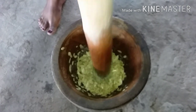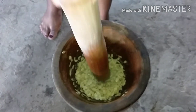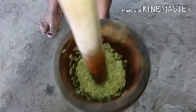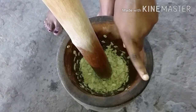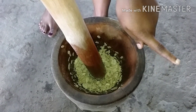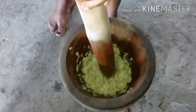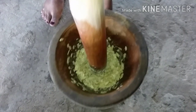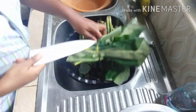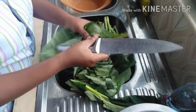So guys, I'm pounding the akatoa, or agushi. Afterwards, after I pound it a little, I'll go and blend it with onions and salt. I don't want the blender to spill — that's why I'm just pounding it like this before I blend. I'll be removing everything and this is how it looks.